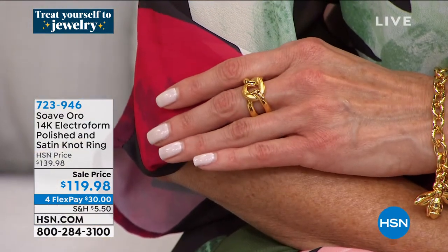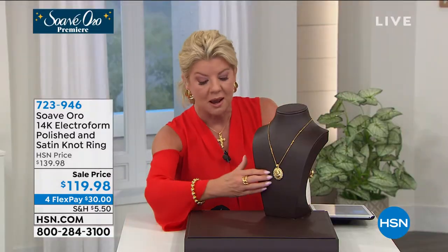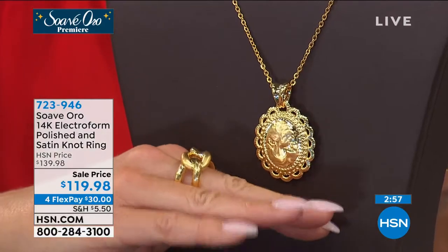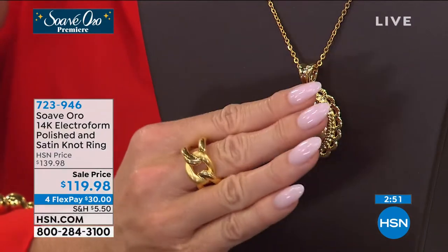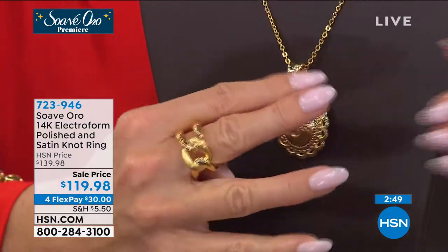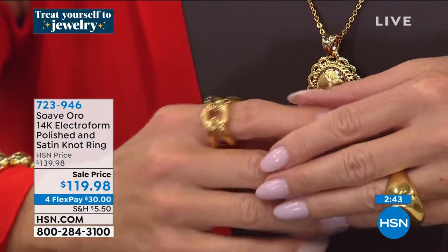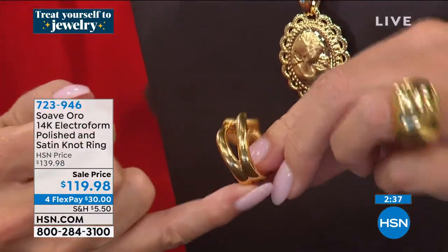This could be your signature piece that you can wear every single day — elegant, sophisticated. To invest thousands in a solid 14-karat gold piece might be out of the ballpark, but here you get that look. This just looks so good on girls across all skin tones. If you have fair skin like Kat, deep and golden like Angie, tan like Lynn — every skin tone really suits these pieces.